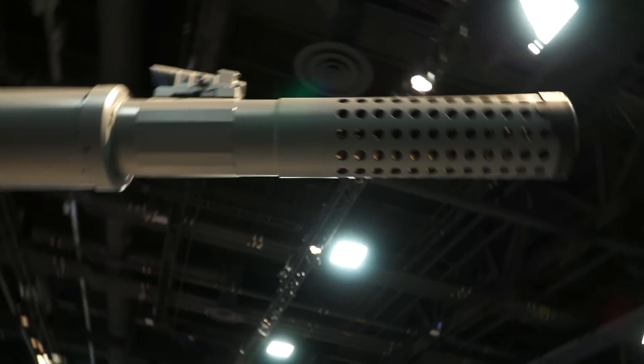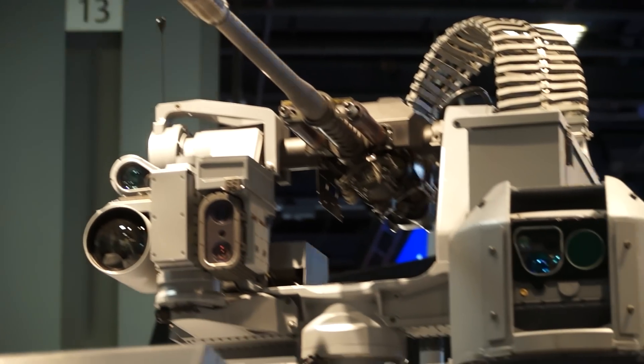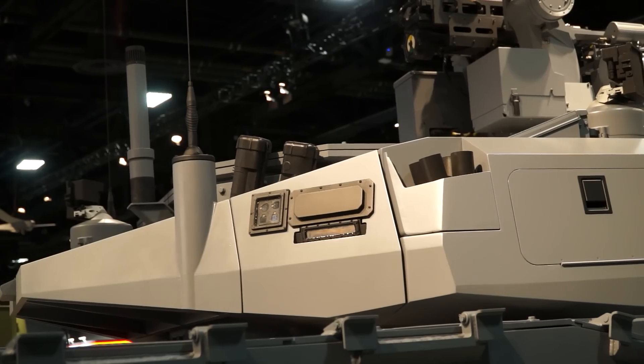It has a 120 millimeter cannon — the same caliber as the Abrams — but a different cannon system itself, with an auto loader so there's no human loading the round in the back. We've also replaced the 50 caliber machine gun on the turret with a 30 caliber lightweight cannon to see if that extra firepower is desired by the Army, and we have the Trophy active protection system for 360-degree protection.